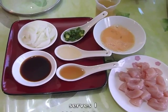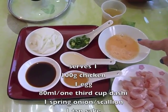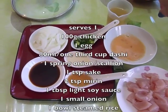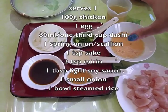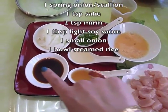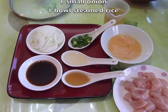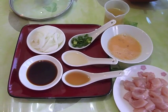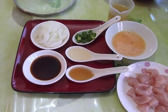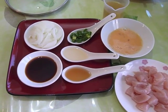Let's look at the ingredients. Here we've got the chicken and egg — parent and child, whichever way you want it to be. That's about 80 mils of dashi, spring onions, mirin, sake, soy sauce, light soy sauce, and some onions, and my rice cooker is just there. I'll be dishing that rice up when we're done cooking the chicken and egg mix.